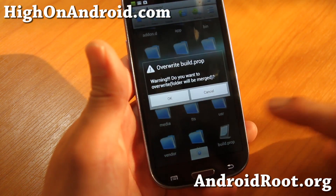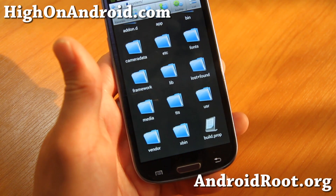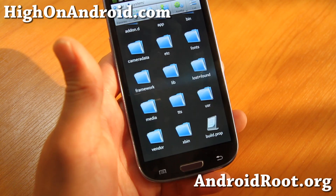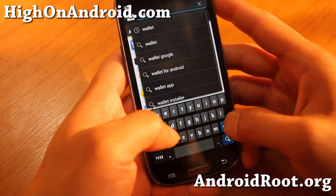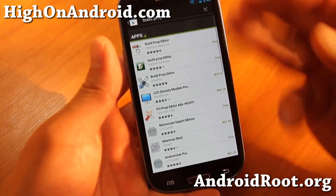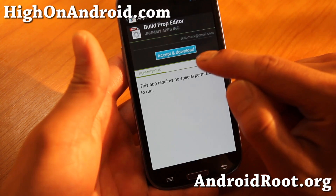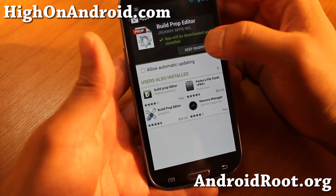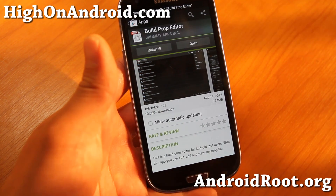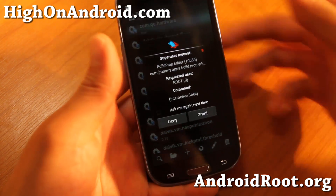So that's how you backup and restore your build.prop. Go ahead and download build.prop editor — just type build.prop and you'll see a bunch of build.prop editors. I recommend the first one: build.prop editor by JRummyApps. Go ahead and install this. What we're going to do is basically change three values in there so the Play Store thinks we are using a Galaxy Nexus.